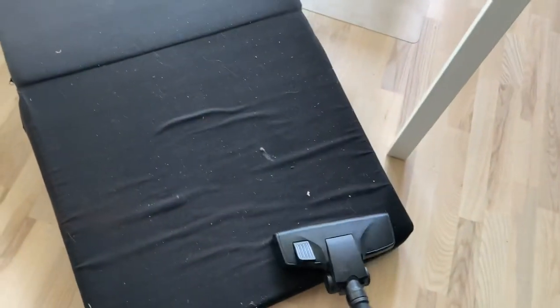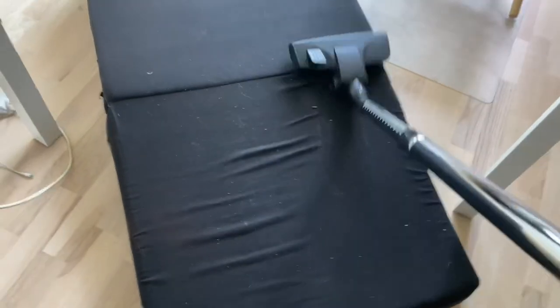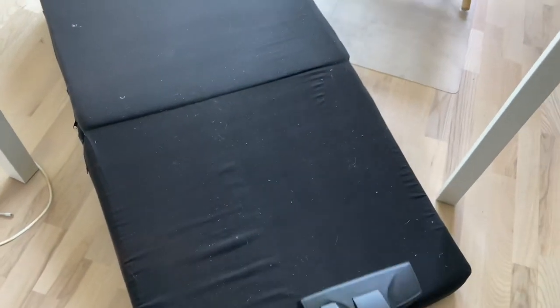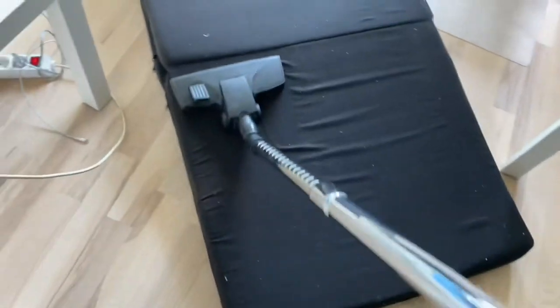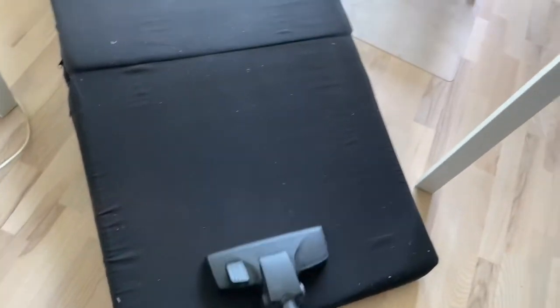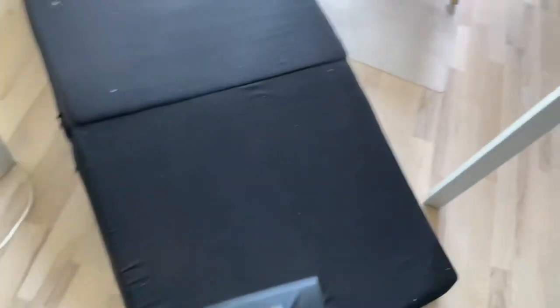Okay, wait a second. When I do this, it doesn't really pick up all the little things. So let's try to pull out the iron. It has no suction at all — there's no feeling of it actually sucking. So that's not very good. It does an okay job right here, but it almost has no suction at all.